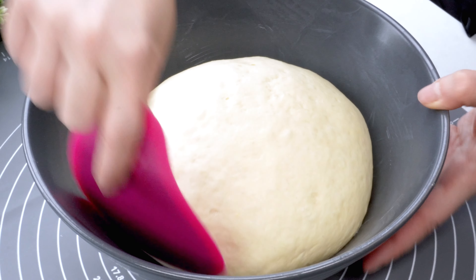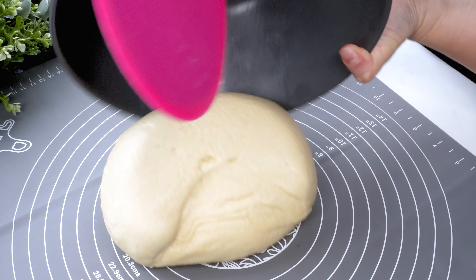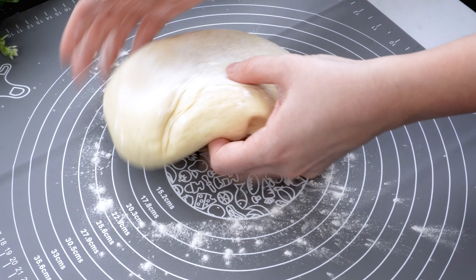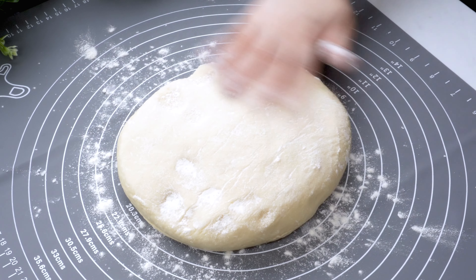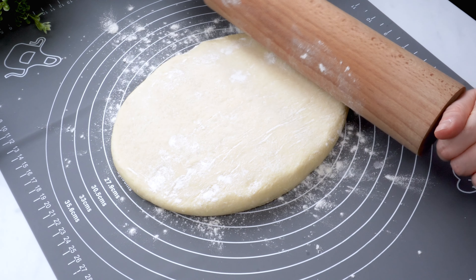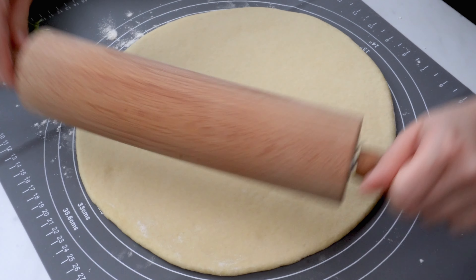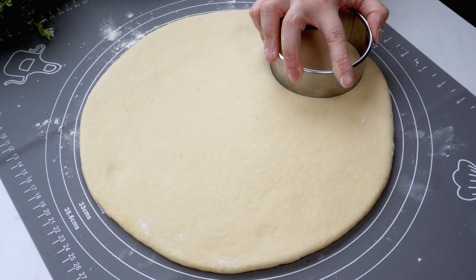I'm going to mix it up. The mushrooms are great! You can click on the subscribe button when you click on the bell. Put the mushrooms in a pan and mix them up.